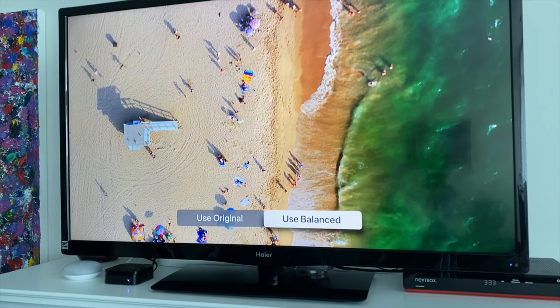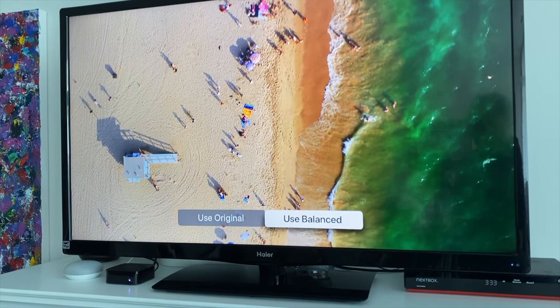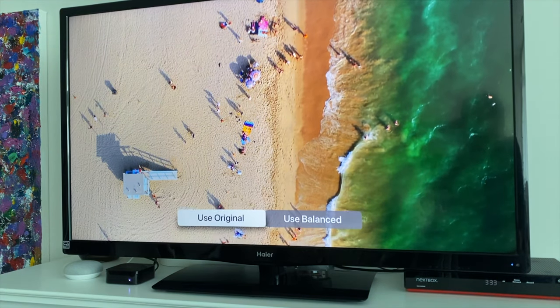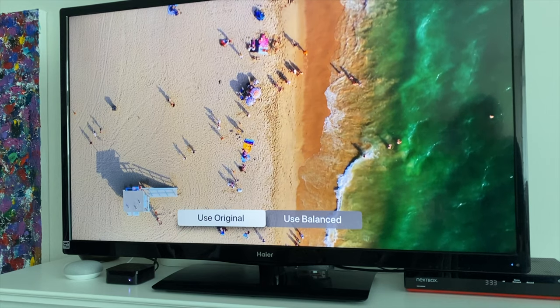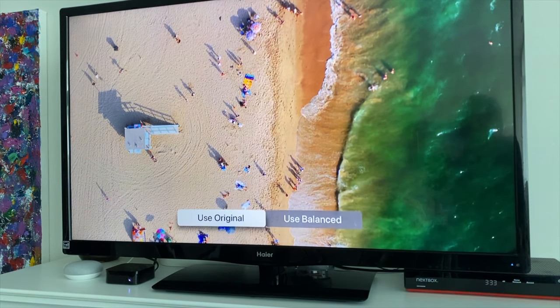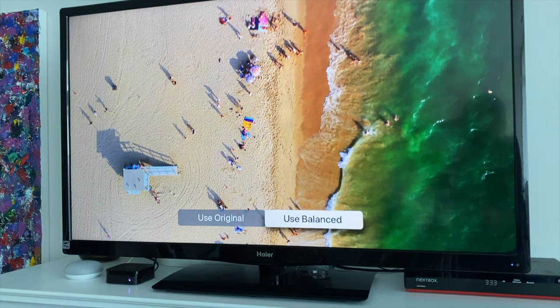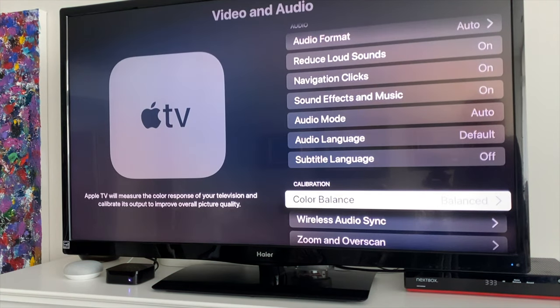Let's see the view results. Here's an example of an image — this is the balanced version on my TV. This is the original; it looks a little duller. The sand looks more yellow in the balanced version and the water looks richer. Everything looks a little richer in the balanced version. I'm going to use balanced, and just like that you've color balanced your system.